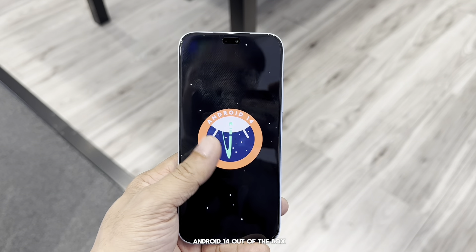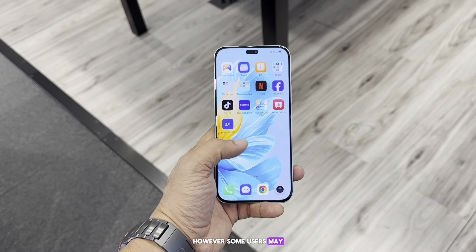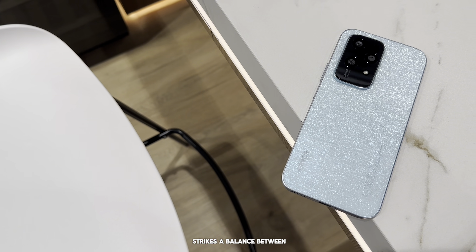The Honor 200 Light runs on Android 14 out of the box, offering a user-friendly interface and a suite of features. However, some users may find the software a bit bloated, which could affect the overall user experience.